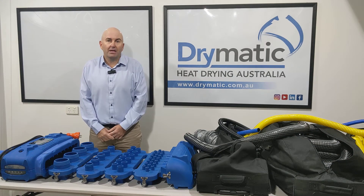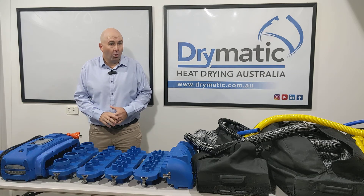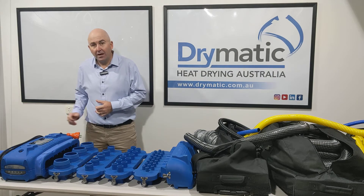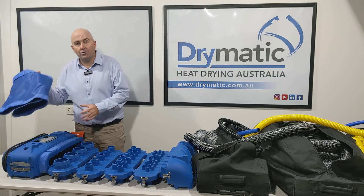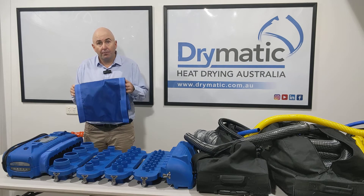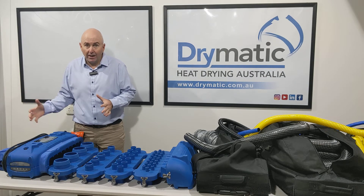Hi there, Gary here from Drymatic Australia. We're here today to talk to you about our Drymatic Boost Bar and our complete adapters kit with all of our kits. You get the Drymatic Boost Bar Mark II. You also get the Drymatic Boost Bar Fan to Boost Connector, so from any air mover it delivers all of the energy, all of the air straight into the Boost Bar.